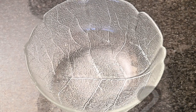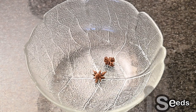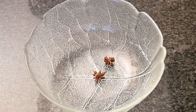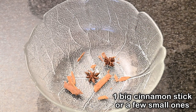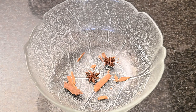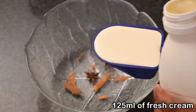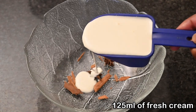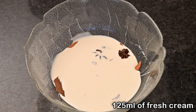I'm going to start by adding in two aniseeds, then I'm going to add in a few cinnamon sticks — those are quite small, but if you have one big cinnamon stick that will work as well. Then I'm going to add in 125 ml of fresh cream and I'm going to leave this to infuse for about 15 minutes.